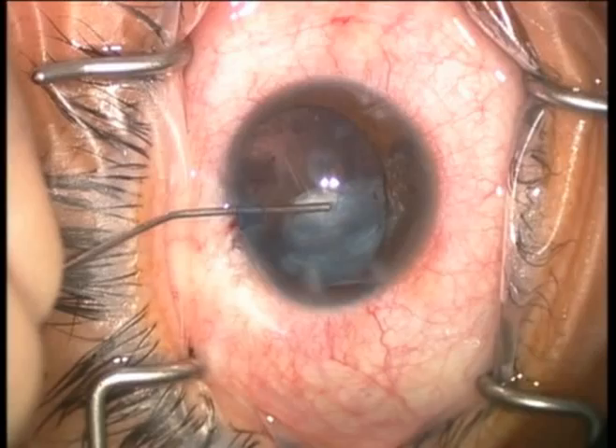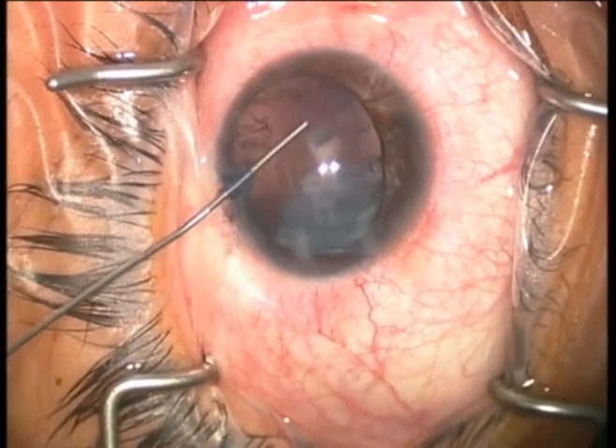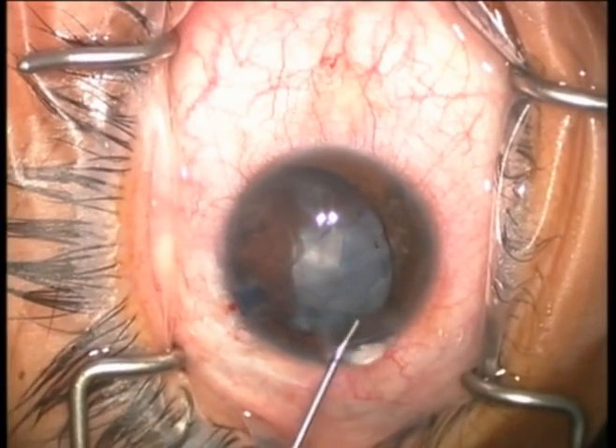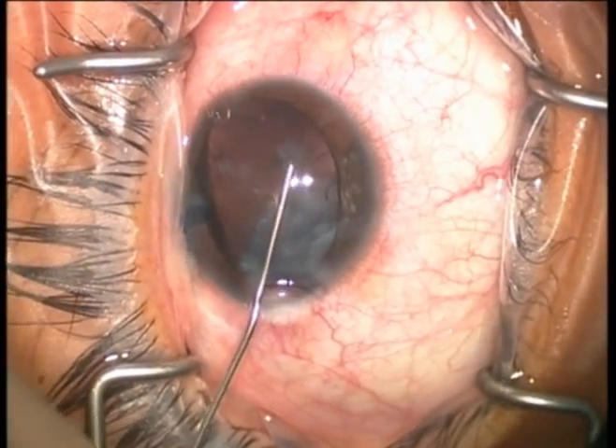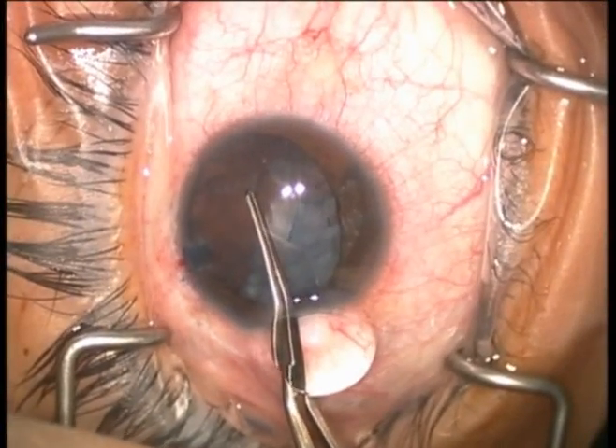We'll now inject more viscoelastic on top of the anterior lens capsule and in the anterior chamber. This allows complete stability of the anterior lens capsule and we can now perform a nice, round, well-centered capsulorexis in the anterior lens capsule.